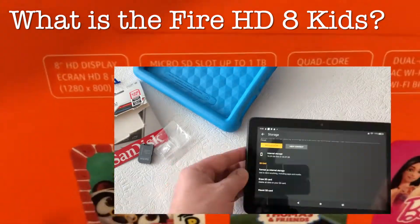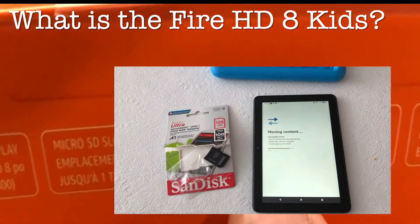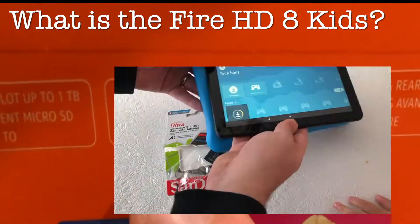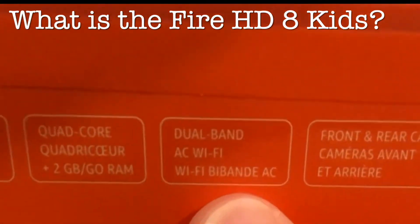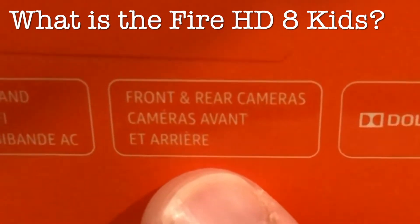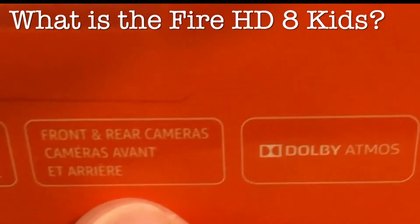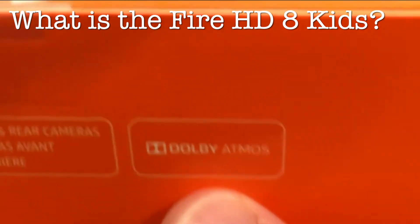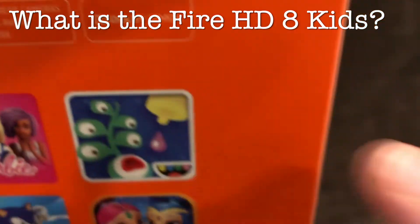For $30 Canadian we're adding an extra 128 gigabytes through the SD slot. It's got a quad-core processor and 2 gigs of RAM, so pretty good specs — should work pretty snappy for what it is. Fast Wi-Fi. Cameras that are decent enough for video chatting, though you're not really going to want this for pictures per se, although the kids might enjoy that. And it's got sound.